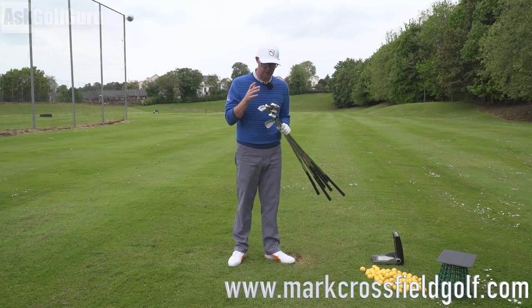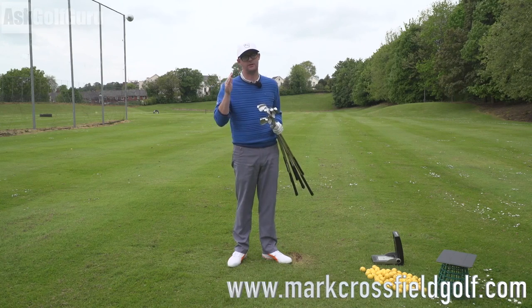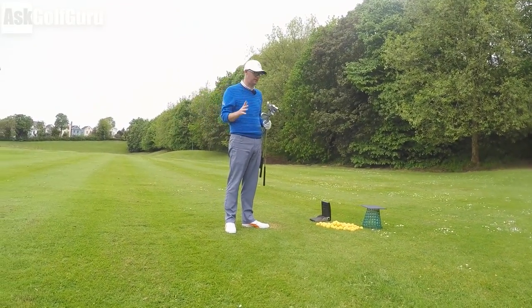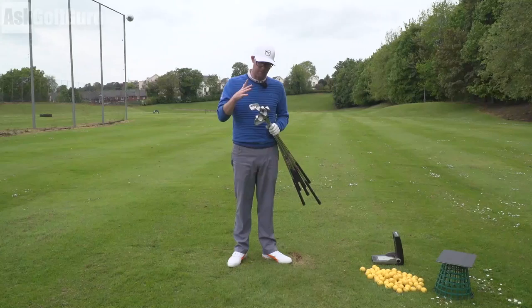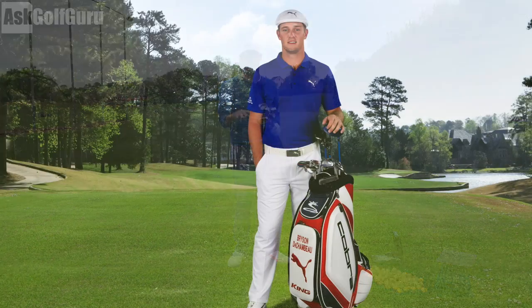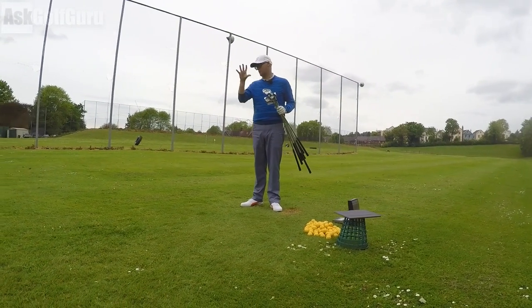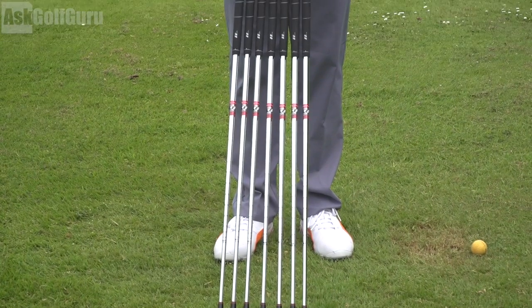We've got the Stirling clubs made by Tom Wishon. Anyone who doesn't know who Tom Wishon is, just look it up online. He is a master club maker who knows everything there is to know about custom fitting and making clubs. He's been making clubs for years and he has released this set where they're one length, one lie — around the same ideas you're seeing from Bryson DeChambeau on tour. His clubs are quite brutalist; these are maybe a little more of a gaming set for most people. I have a seven iron length and lie on every one of these clubs.